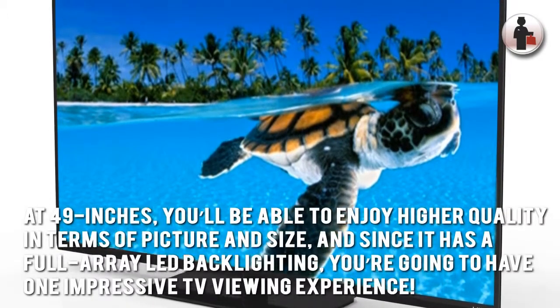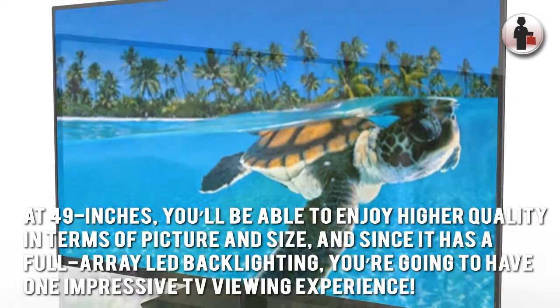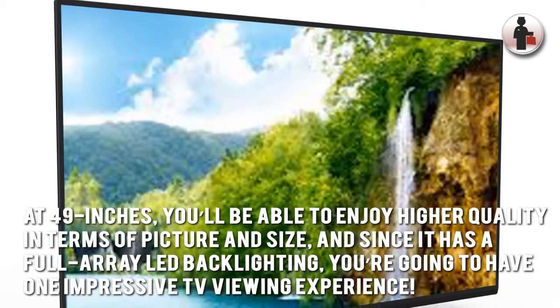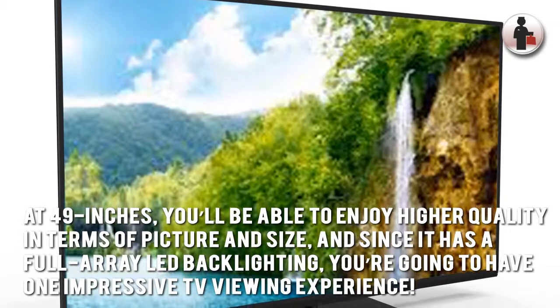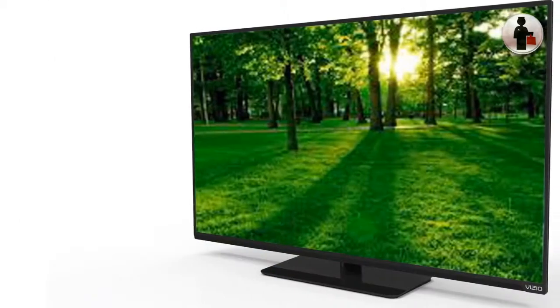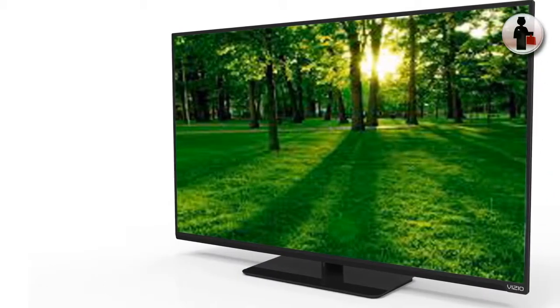At 49 inches, you'll be able to enjoy higher quality in terms of picture and size, and since it has a full-array LED backlighting, you're going to have one impressive TV viewing experience. The smartphone and tablet integration capability is also another wonderful feature.